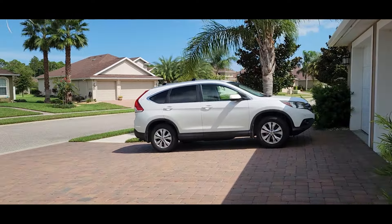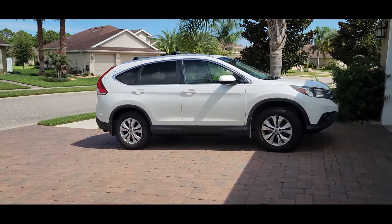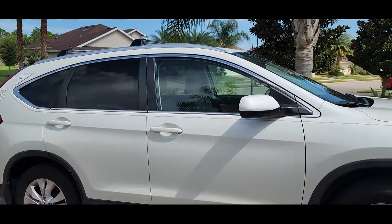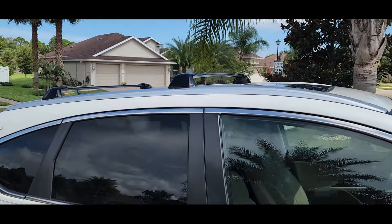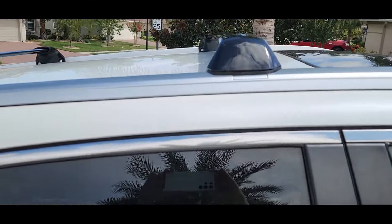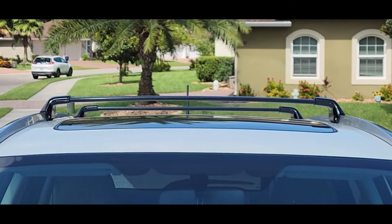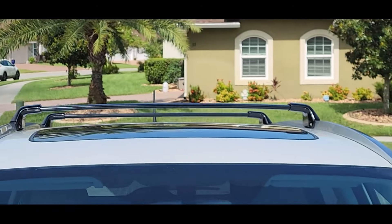I took a tiny break from the van to work on my mom's car — she has an SUV, exact same year as my other one. I went ahead and put these crossbars on for her. Look how good those crossbars look!